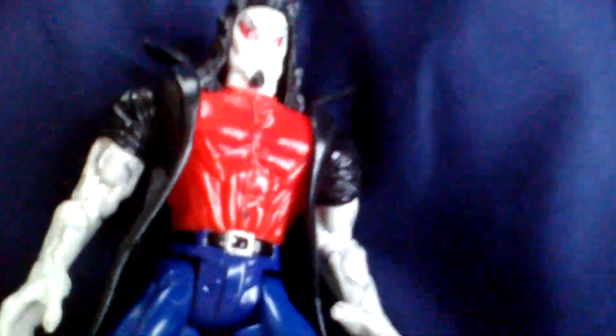Next one is Morbius. Vampire. He's got the blue jeans, black boots, black belt and silverish buckle. He's got the black jacket, cloak, whatever. Black hair. The cool thing about this is you can switch his face to his human form, but it looks really weird because he has white arms. So I prefer to have it like that. Morbius.